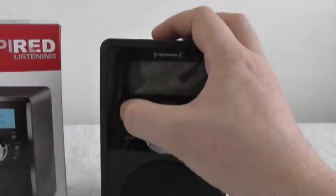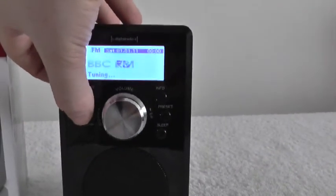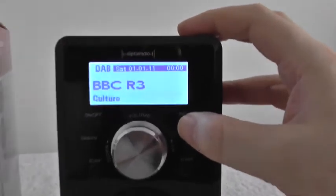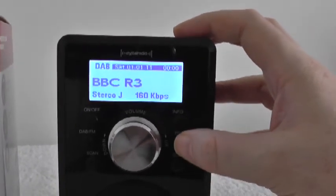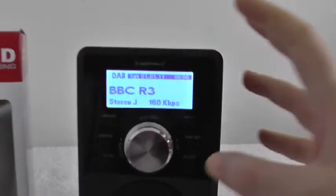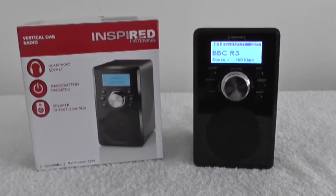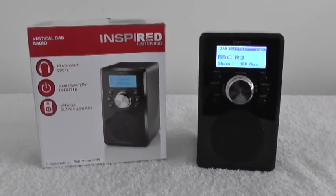That's the on/off button. There's the DAB/FM switch, the scan button, the info button, the preset button, and there's a sleep button. I think this is a really good quality DAB radio for the price. If you can get it at £20, I would definitely recommend it.